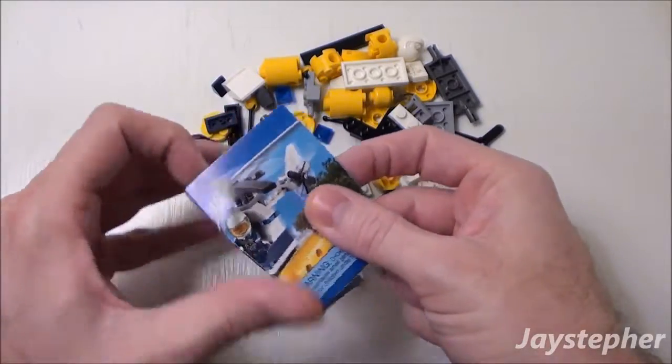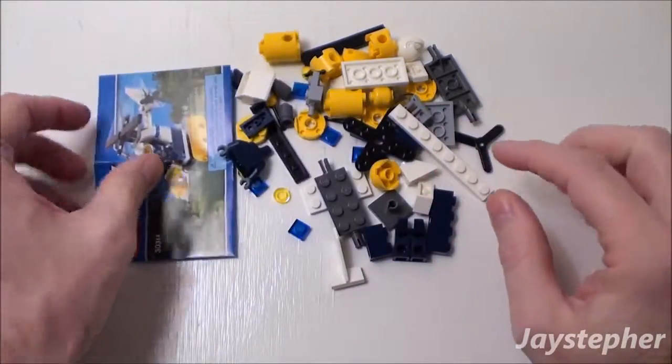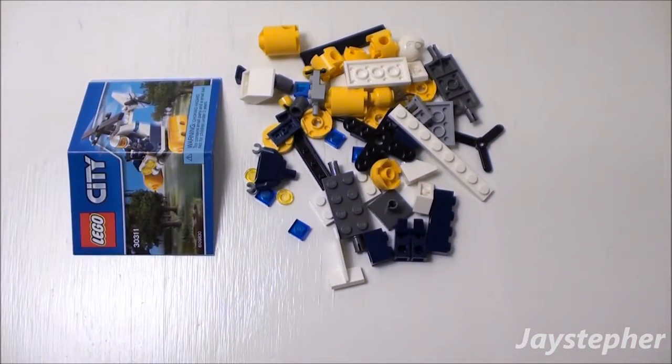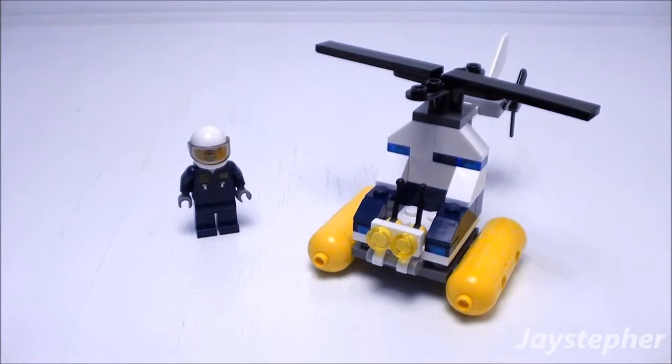A small folded instruction manual is included. Let's take a closer look at the Swamp Police Helicopter. This is one quick build.